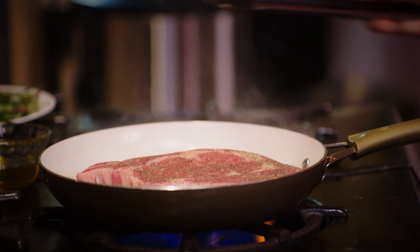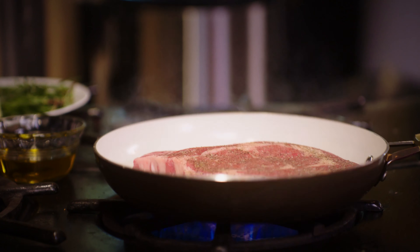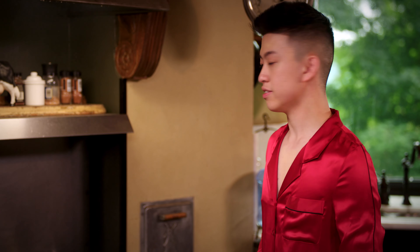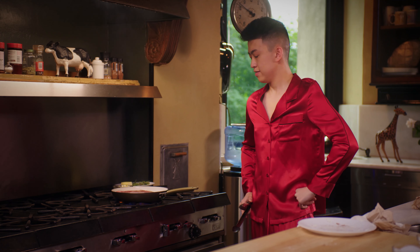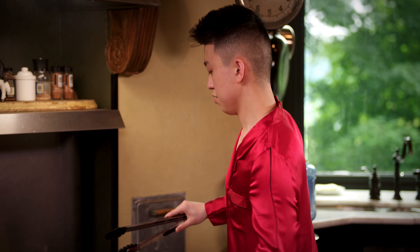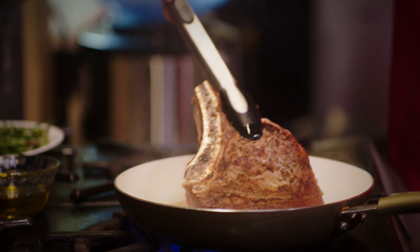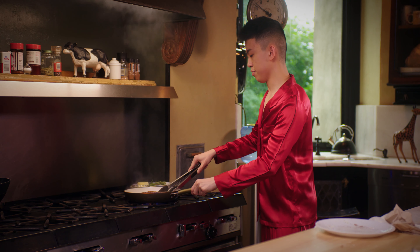All right, let's do this. You hear that? That is beautiful, ladies and gentlemen. Wait about two to four minutes and then flip it. When we flip it, we're going to put the butter in. I'm going to check and see if we have enough crust right now. Got that crust in there, and now I'm going to flip it over.